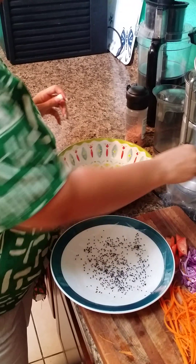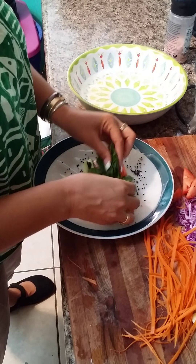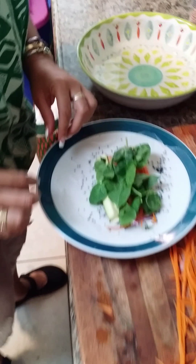For me, I just try to go with the flow. A little bit more carrot, tomato, and then I'm going to put a little spinach. And that's pretty much it.